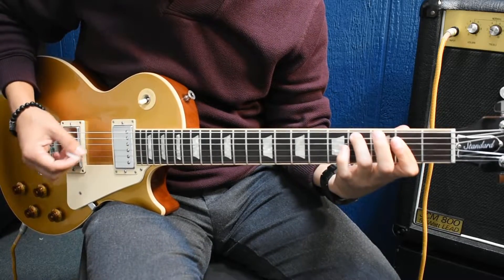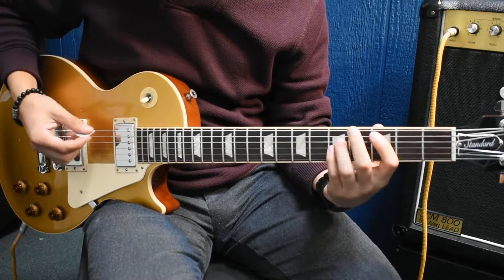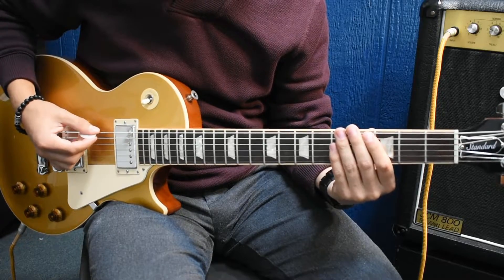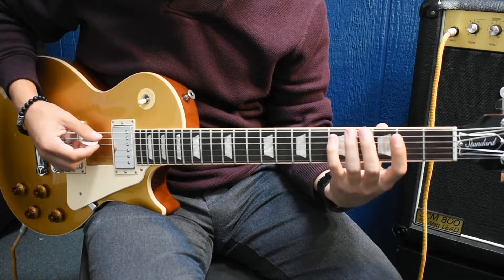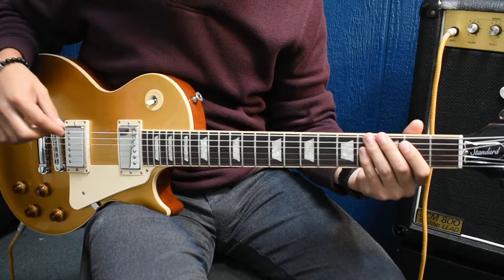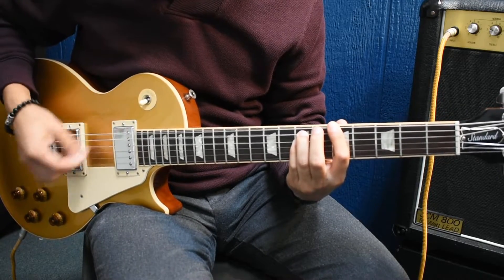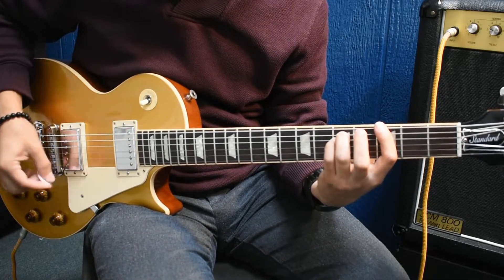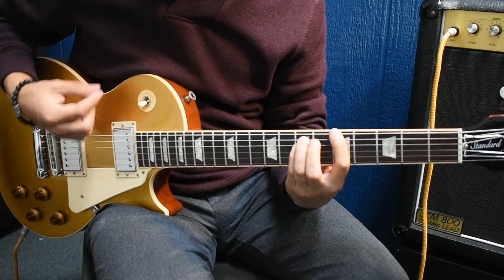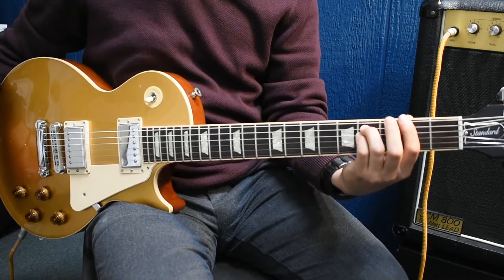So it goes like this. And then it'll just go to a C, and then right before it starts over it does these notes in between there: 0, 3 on the 6th, 5, 4 on the 5th, then 0, 3 again on the 6th, then 4, 2, and then it starts it over. And that's the bridge section.